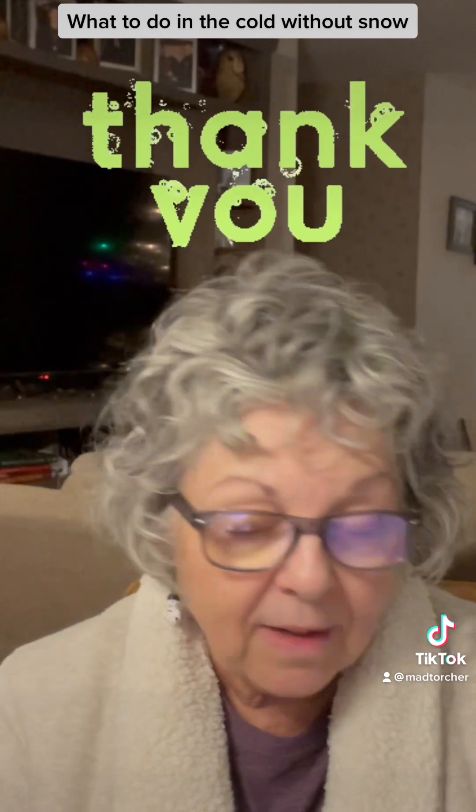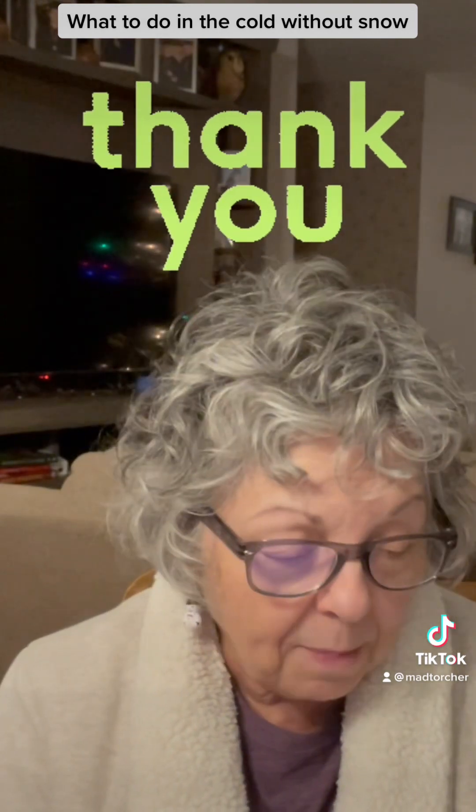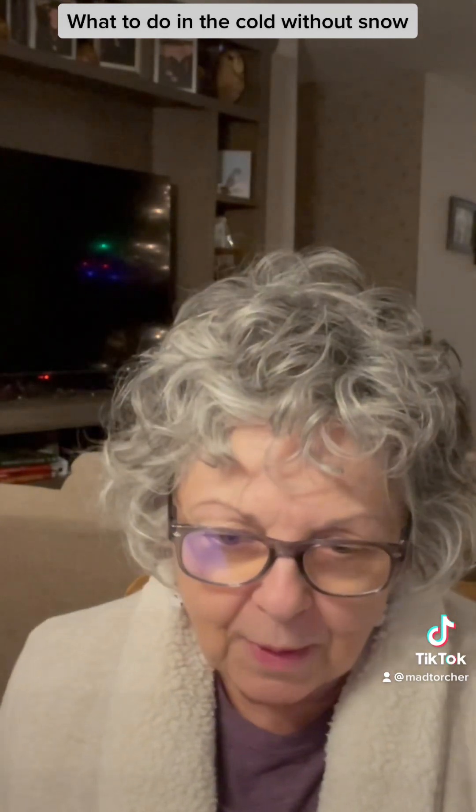Thank you for joining me today to talk about what you can do in the cold without snow. If you tune in tomorrow, there will be another video with a new topic having to do with New Year's.